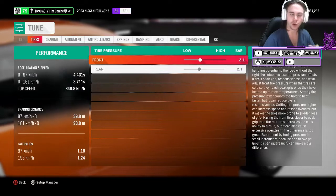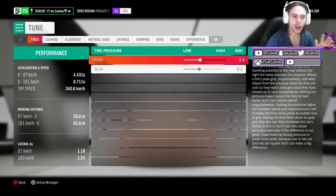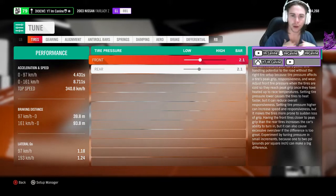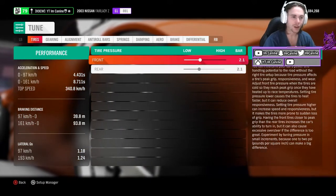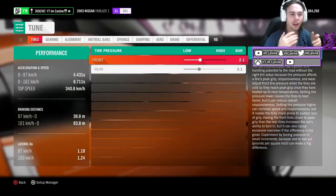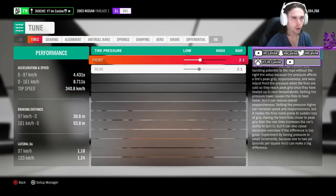Tyres are super important — it's all about your grip. If you don't want to change the width or compound, tyre pressure is a place where you can make up for too much or not enough grip. Lowering your tyre pressure means more grip — think of off-road driving where people deflate their tyres so they have more surface area on the ground. Lowering tyre pressure squishes the tyre more, giving more road surface and more grip. Raising it does the exact opposite. Simple: low tyre pressure for more grip, high for less grip.